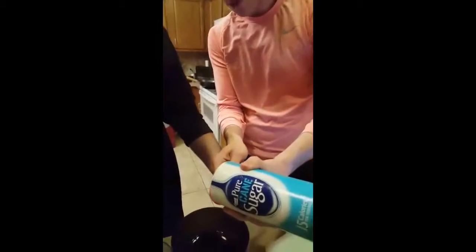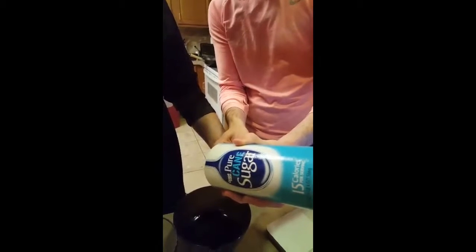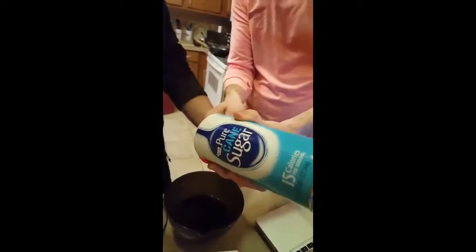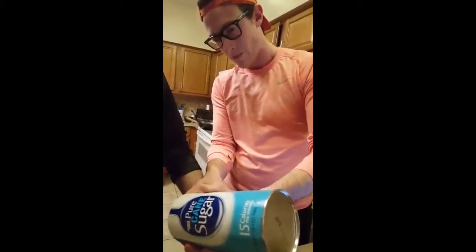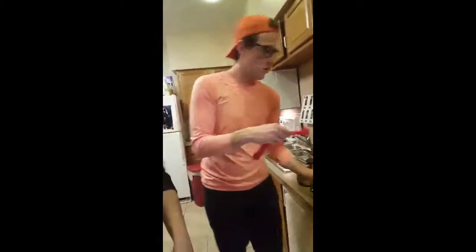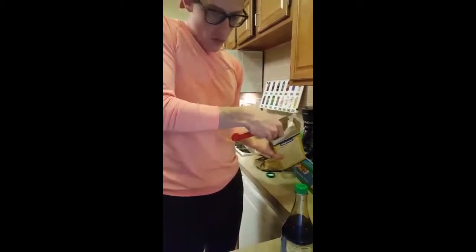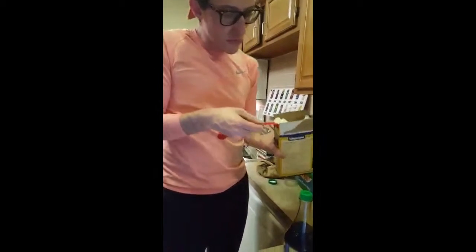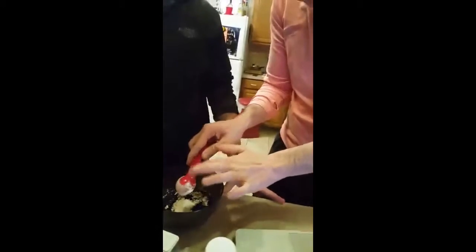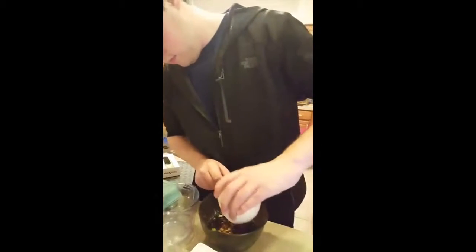Two tablespoons of sugar, all right. One tablespoon of starch, one more starch. One tablespoon of ginger. One tablespoon of green onion.